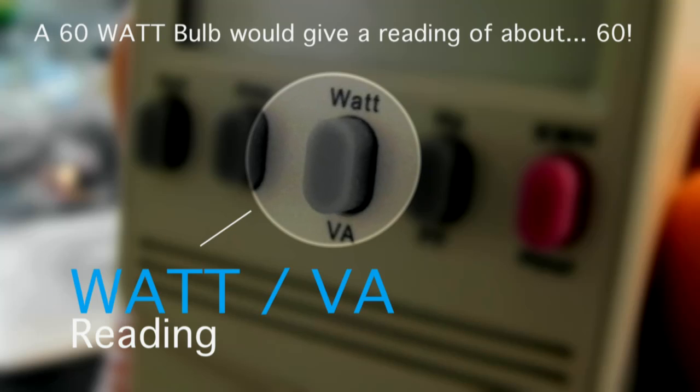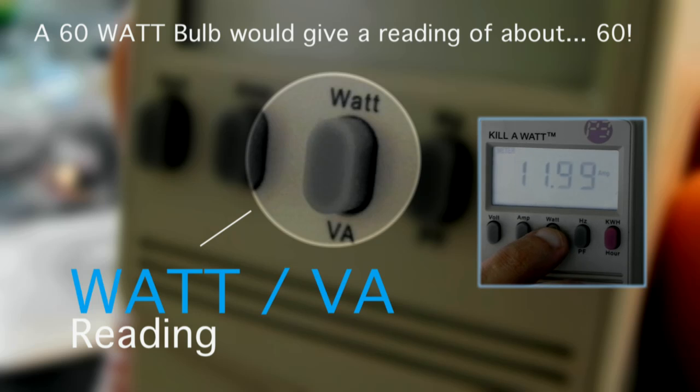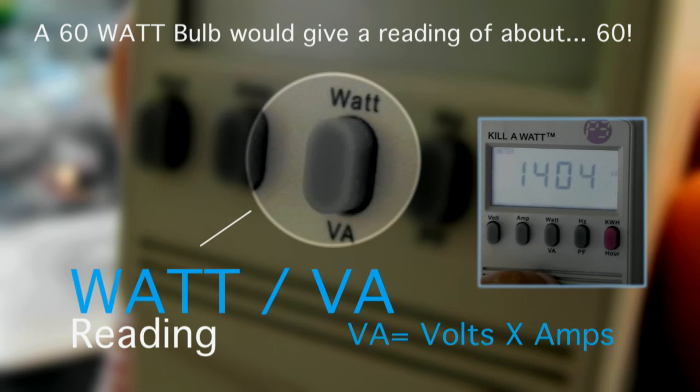Next we have the watt/VA key. This is a toggle key, which means that when you press it once you get the watt reading, and you press it a second time you get the VA reading.